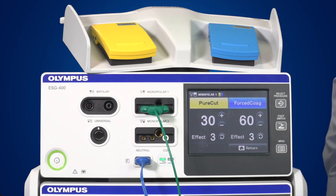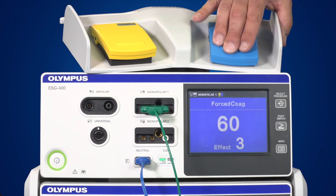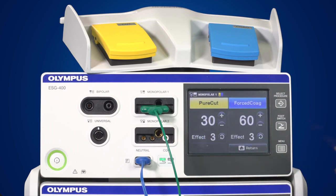Instruments can be activated in two ways: either by using a foot switch or a hand switch. The foot switch supplied with the generator has a yellow cut and a blue coagulation pedal. A separate foot switch with a single blue coagulation pedal can also be purchased — this is used for coagulation only. In order to avoid confusion, you can only connect one single and one double foot switch to the generator.